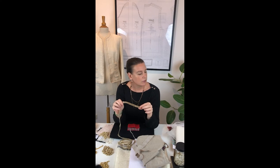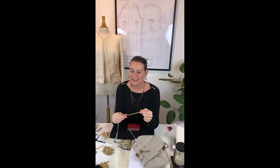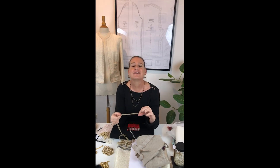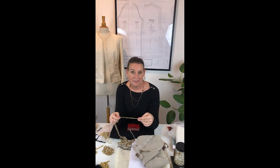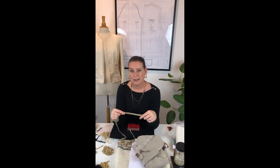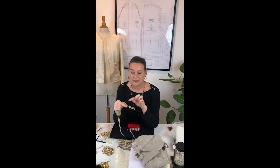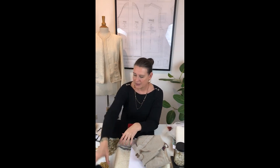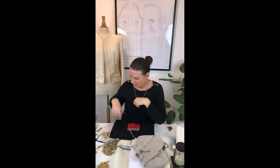One of my last couture week students bought this chain you can glue on — totally against all couture rules, we don't glue things on — but it was so beautiful that I thought, if you want to try it, do it. She glued it on and it looked fantastic. So I've switched my principles a little bit. If you want to be really professional Chanel you can still do hand sewing, but I'm not here to judge — it was fantastic, and it has the weight.